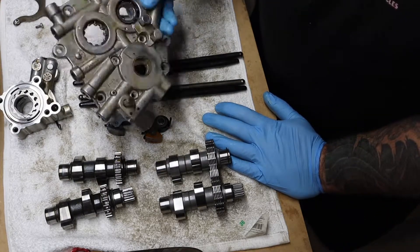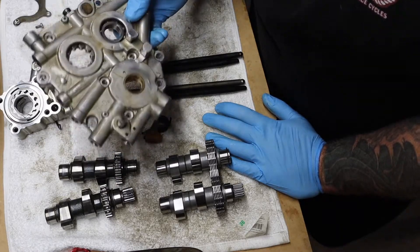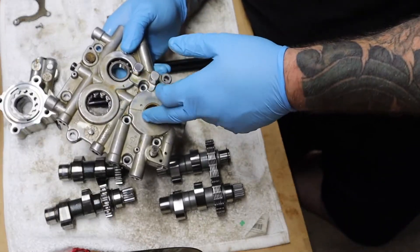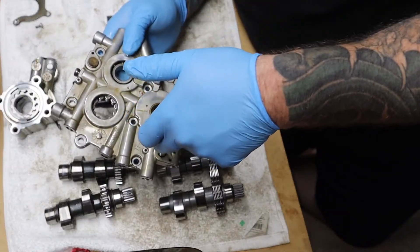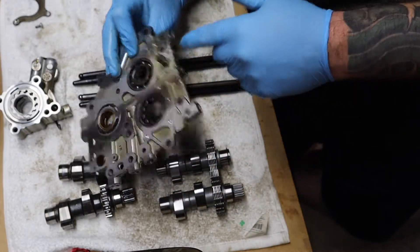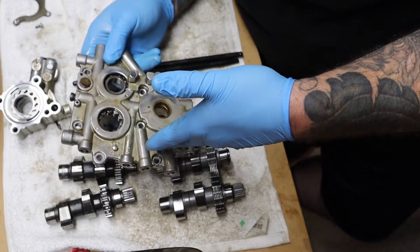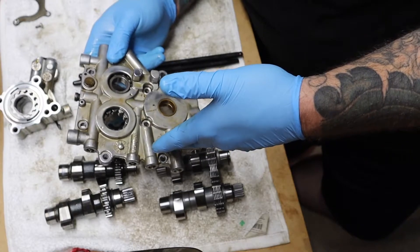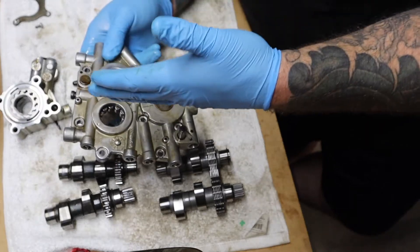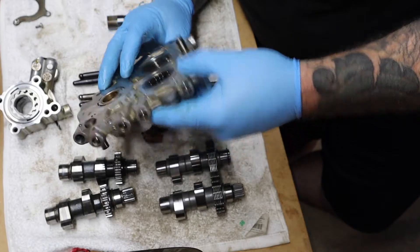I didn't opt for the cam plate — that cam plate is quite an investment, like four or five hundred dollars. Everyone I talked to at Fueling said this stock cam plate will work. The benefit of the Fueling cam plate is you get the hydraulic tensioners instead of the spring tensioners on the front and back. You can also do the same thing with a Screaming Eagle cam plate, but I've never had issues with these, knock on wood. Hopefully I can continue that and not have to worry about buying a cam plate for a while.